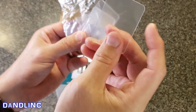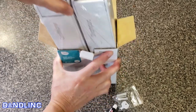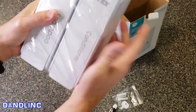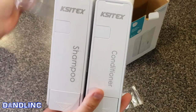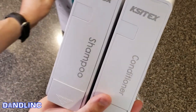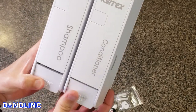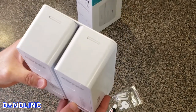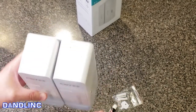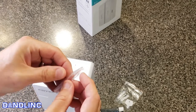It feels like a real soft vinyl plastic, so that would be really good for fine surfaces in the shower. This must be the unit itself — yep, Kistex. This one is shampoo and conditioner, even though on the front it said hair and body. That's what we would use it for. We're going to put this in the guest bathroom downstairs. To open them up you can probably use a coin, but that's what that little key is for.